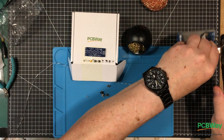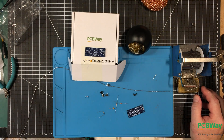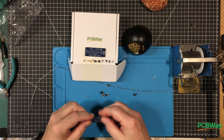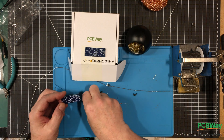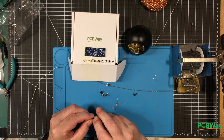My idea for this project is to have a culminating project at the end to show the benefits of modular design. I hope that's coming across that there are real benefits to modular design. The idea for that culminating project is I want to build a timer.